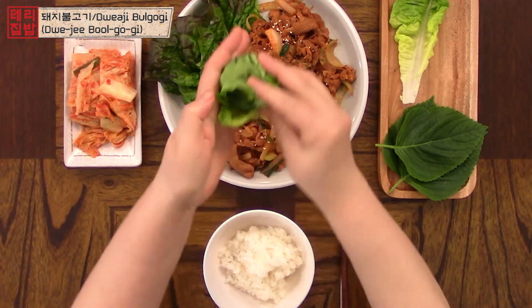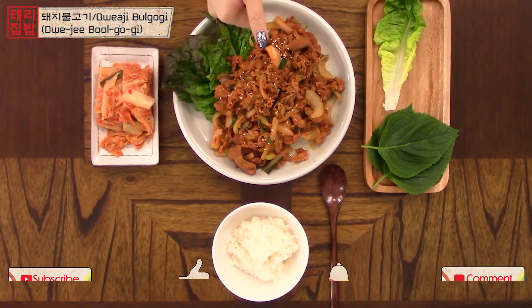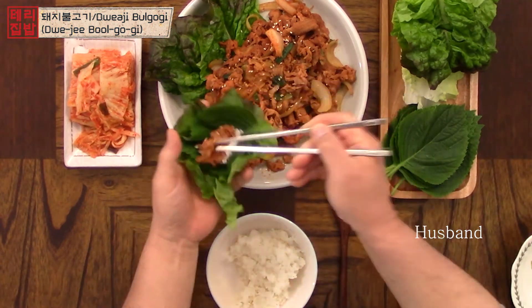Thank you so much for watching. If you try this at home, please leave a comment down below. Don't forget to give this video a thumbs up and subscribe for more simple Korean recipes. See you next time!